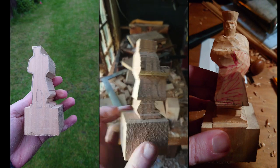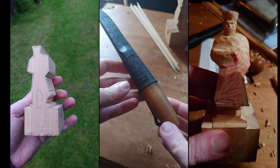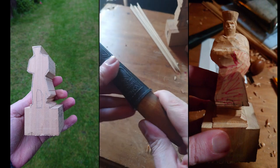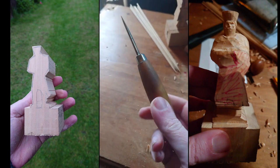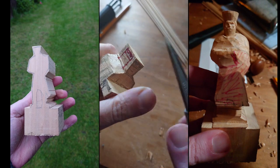So after a bit of messing around we end up with something like that, and I'm going to use a Mora 120 knife for most of the carving on this one. I'm going to start with the head because once I've got the size of that I can determine the rest of the body size.